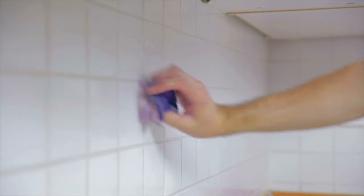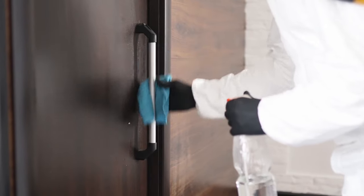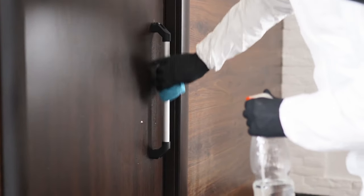Continue to do this until the entire top of the cabinet is clean. Similarly, if you're cleaning kitchen tiles or other surfaces, use the same method. Wipe down again with straight vinegar until all the grit from the baking soda is gone.